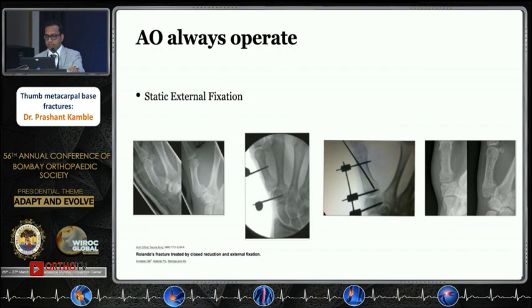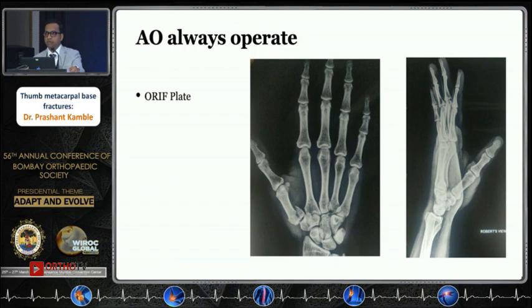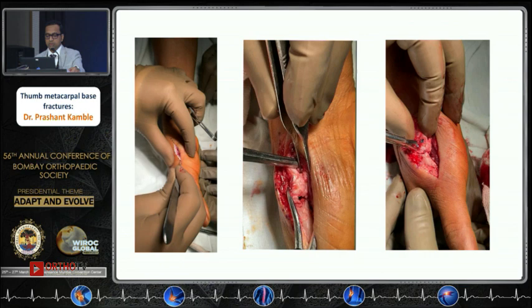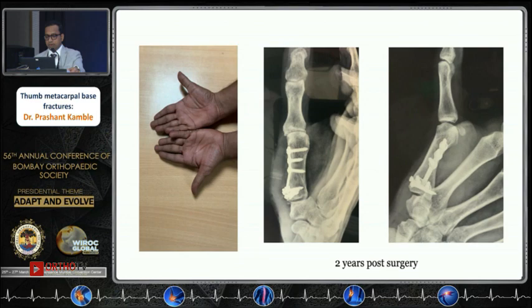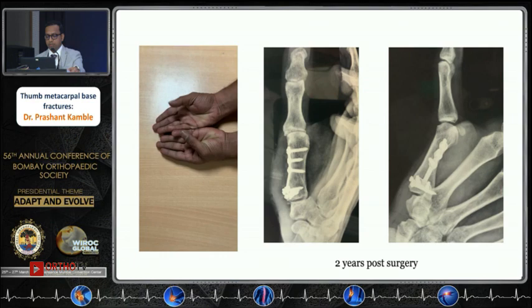Plating is indicated when there is a fracture configuration that allows good plate purchase. With open reduction, convert three fragments into two by passing small fragment screws, then fix those two fragments temporarily with K-wires, and apply the plate on the volar surface. This allows early range of motion. The two-year post-surgery X-ray confirmed good healing.